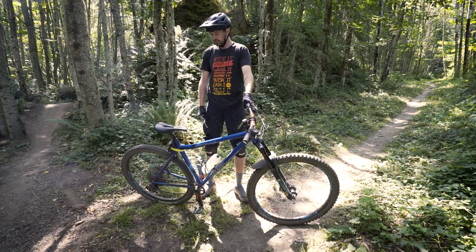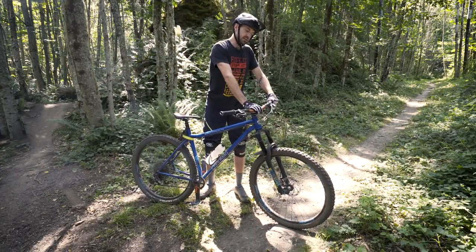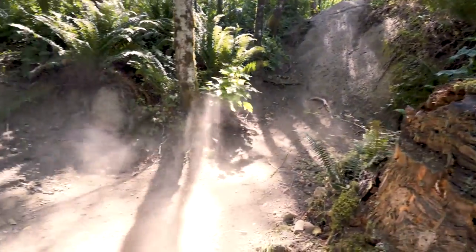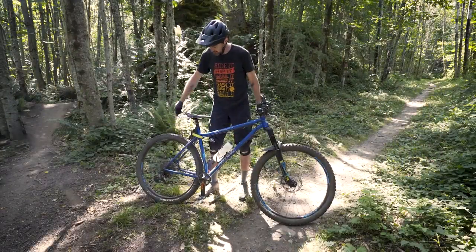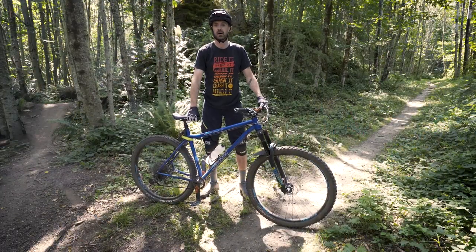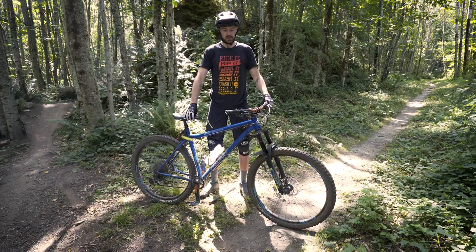Some geometry features on this thing: it's got a steep 75-degree seat angle, puts you in a great climbing position. Super slack 65-degree head angle provides a lot of confidence on the steep stuff and through all the chunky, rooty, rocky trails we have around here. It's got super short chainstays sitting at 415mm, so it snaps around corners really well — super nimble. And it's got a nice long reach for confidence on the steeps and stability at speed.